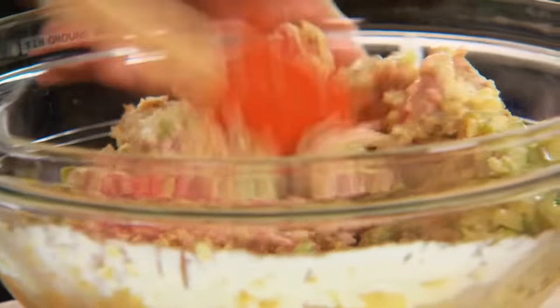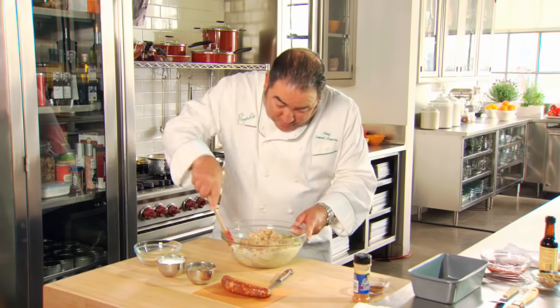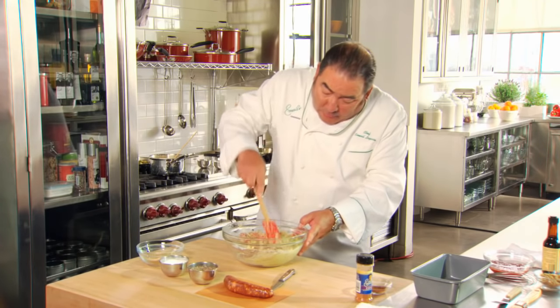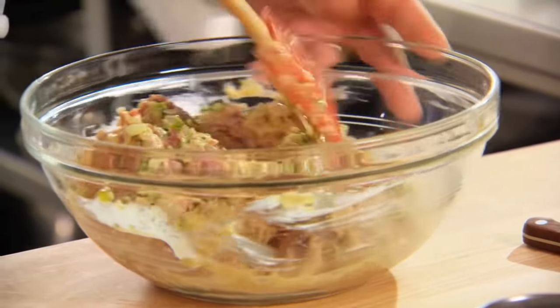Now you can see the chorizo has not been smoked, so this is a fresh chorizo that we are going to use for this, which you can get in most grocery stores or butcher shops. If the mixture is a little wet, I would add a little bit more breadcrumb, but it looks to be perfectly fine right now.